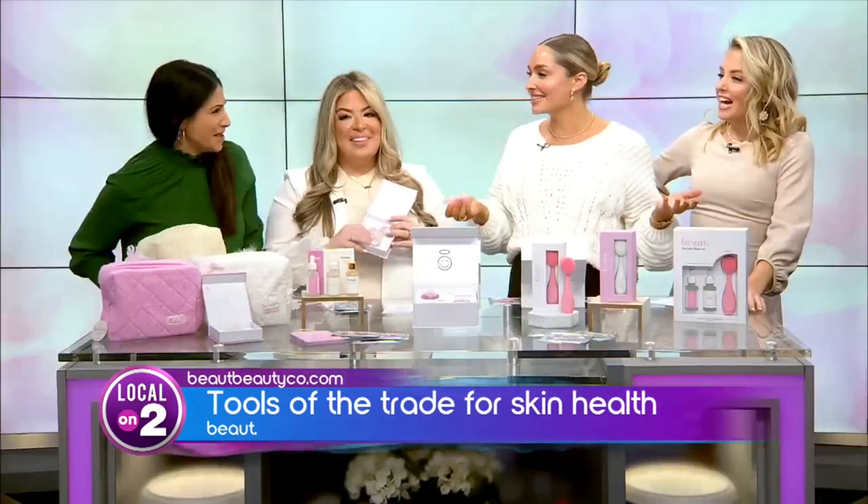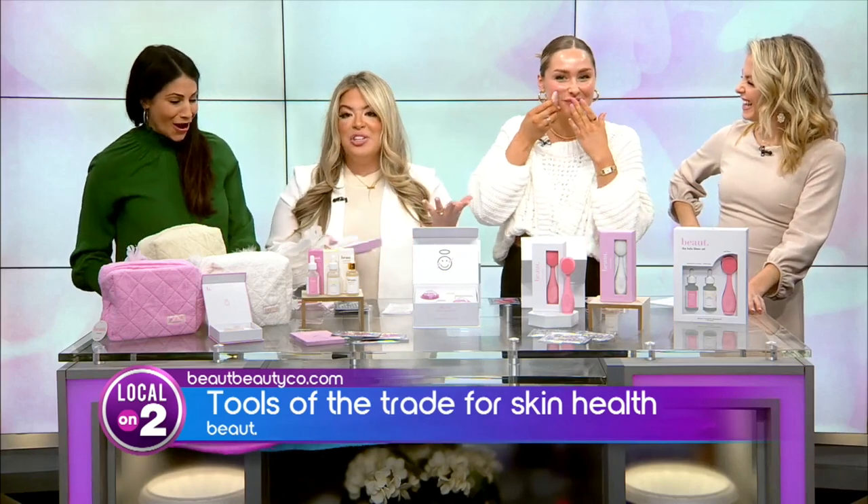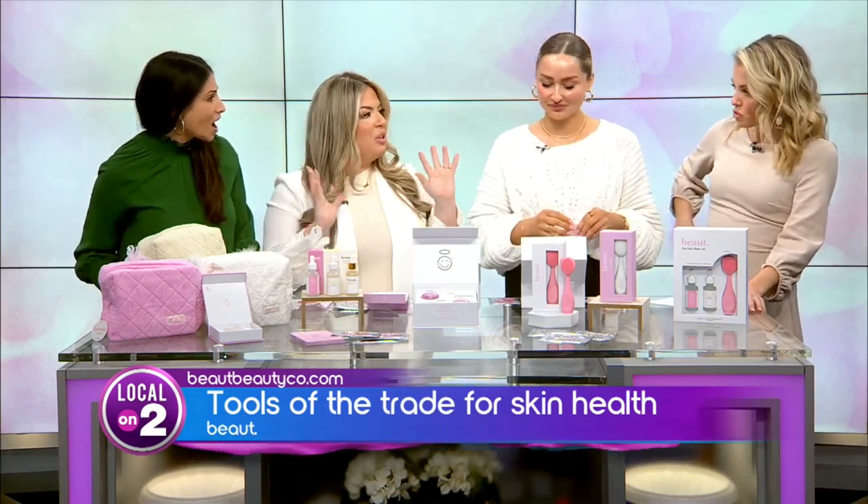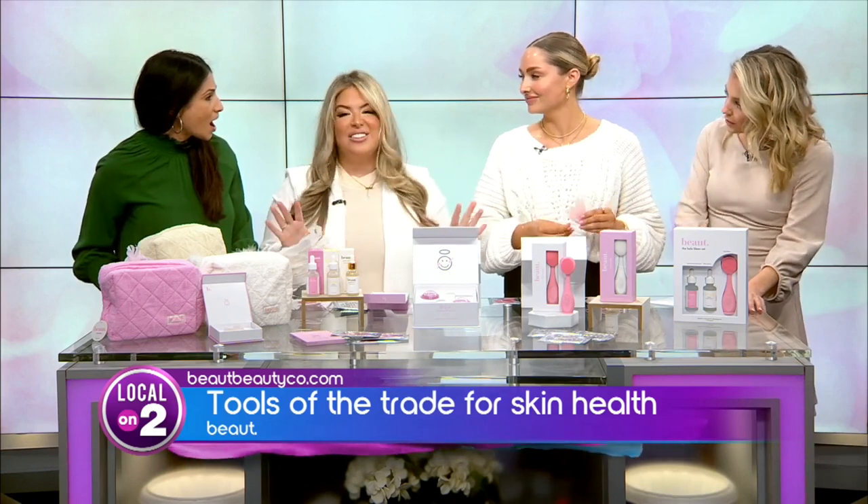That redness is normal — you should have some redness. Look at her straight on. It's crazy. First of all, coming on live TV without makeup — she looks amazing. And that's what we want to show y'all: the base of your face, no matter how much makeup you put on, when you feel comfortable in your own skin, there's nothing like it.